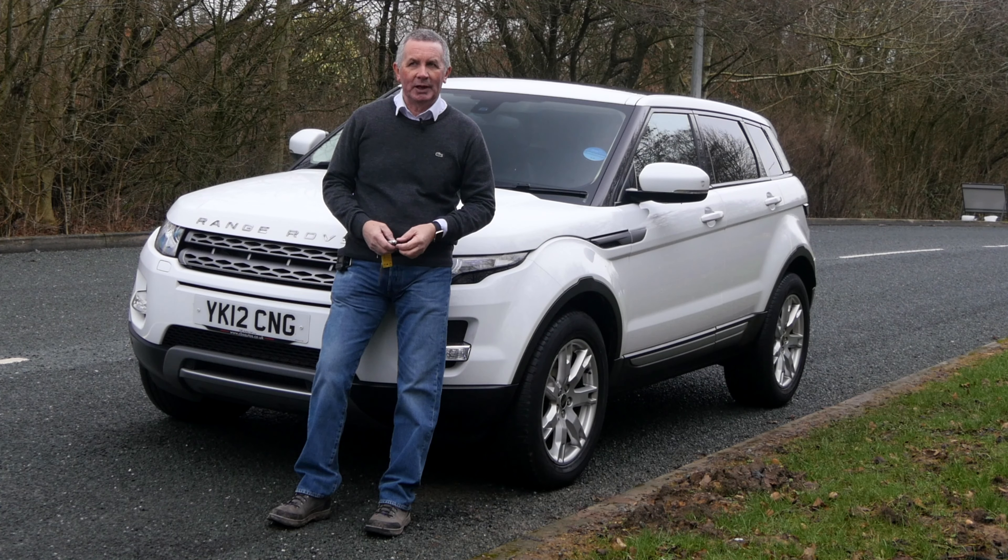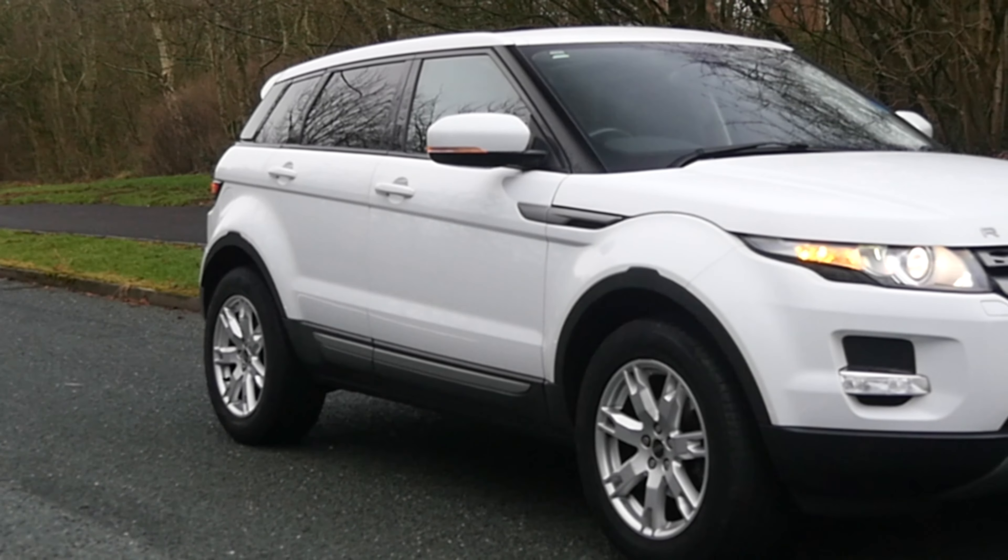Hi, my name is Barry Crampton. Today I'm going to show you around the Range Rover Evoque, then I'll take you for a ride in it.